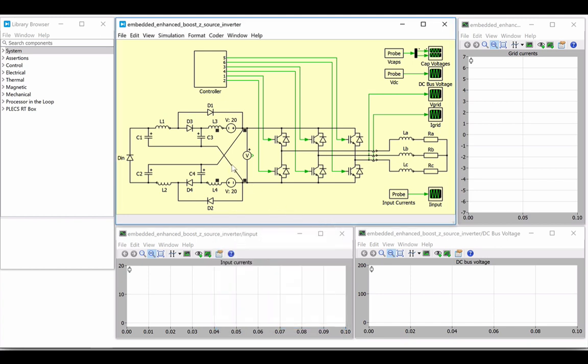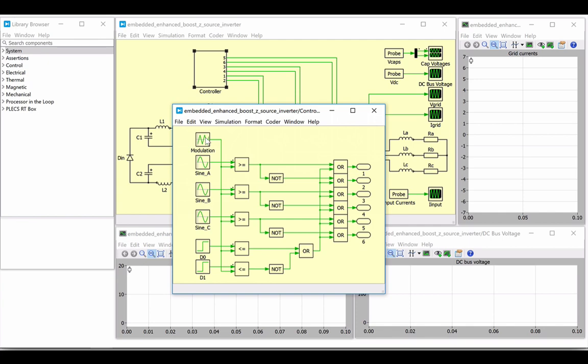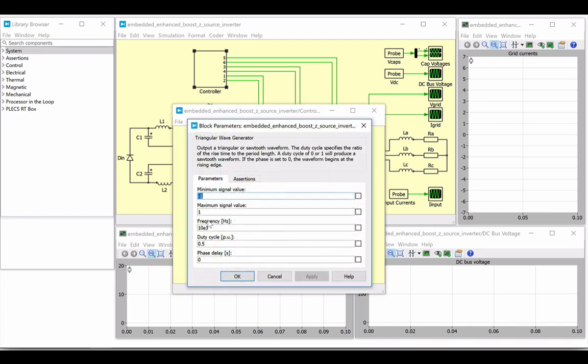Back at the top level, the enhanced part of this proposed topology name refers to this additional capacitor and inductor pair on each side, as well as the added diodes to prevent reverse currents. These components help to increase the voltage boost capability of the converter. The total DC voltage is fixed for this simulation at 40 volts. The impedance network is then directly interfaced to a two-level, three-phase inverter that generates 60 Hz sinusoidal currents. The inverter switches are modulated with an open-loop control scheme with a classical sinusoidal PWM technique and switching frequency of 10 kHz.